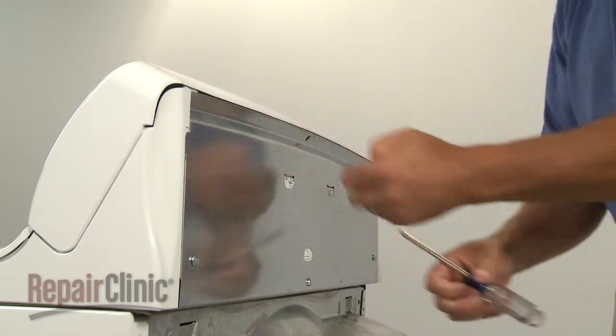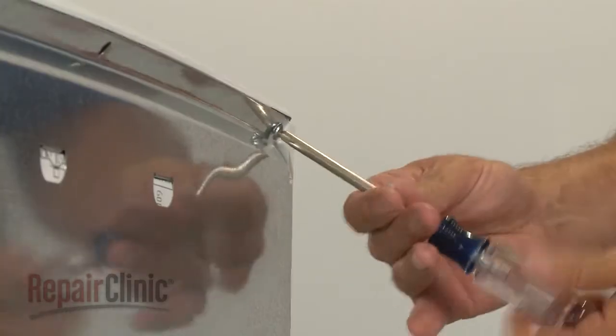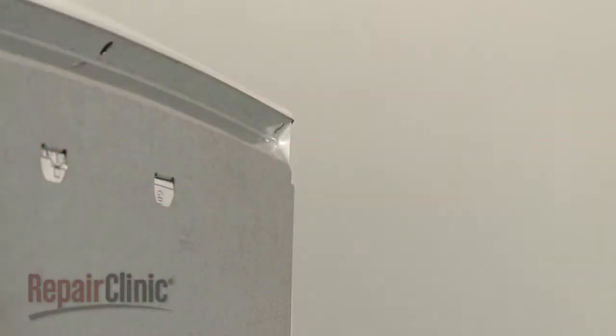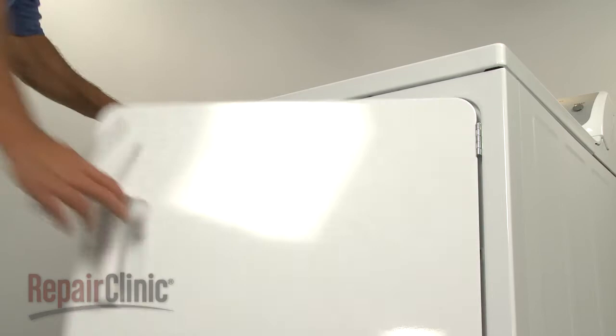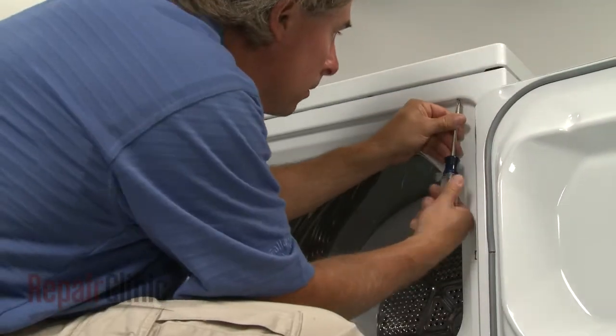Your first step is to remove the screws at the rear of the control panel to release it. Next, open the dryer door and remove the screws inside the door frame, which secure the main top.